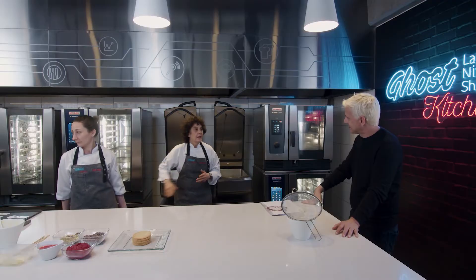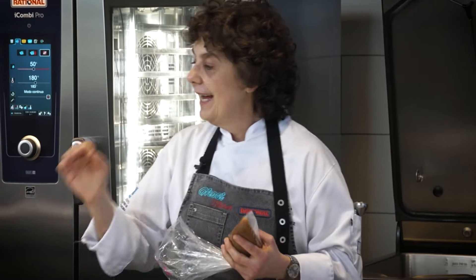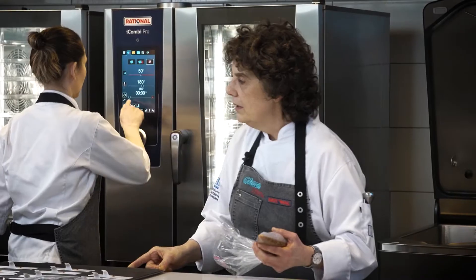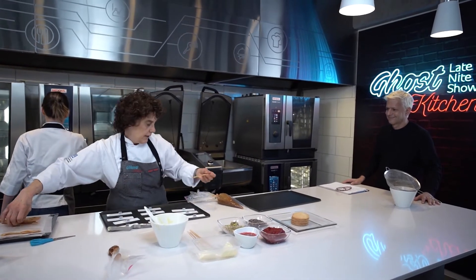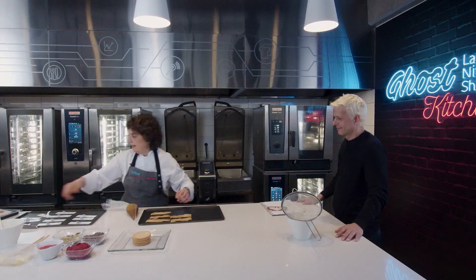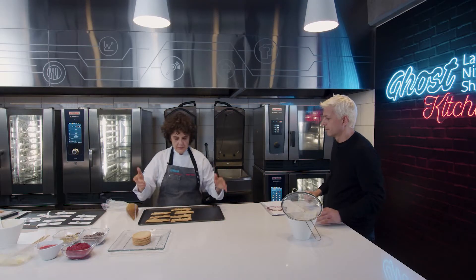Mientras esto se cocina, lo que tenemos para rellenar el hojaldre es una ganache montada de vainilla y un caramelo líquido. La ganache de vainilla va a estar con un pico saint-honoré. La idea es poner de a tres lajitas. Le vamos a poner cinco minutos y antes de los cinco minutos los vamos a caramelizar.